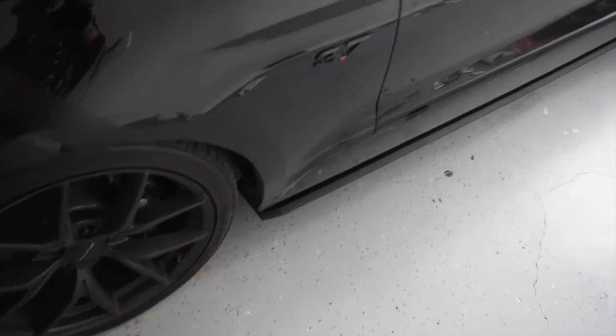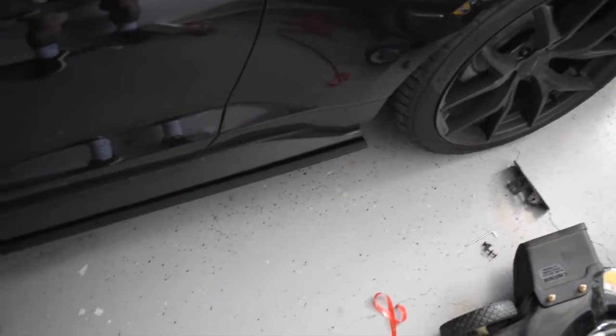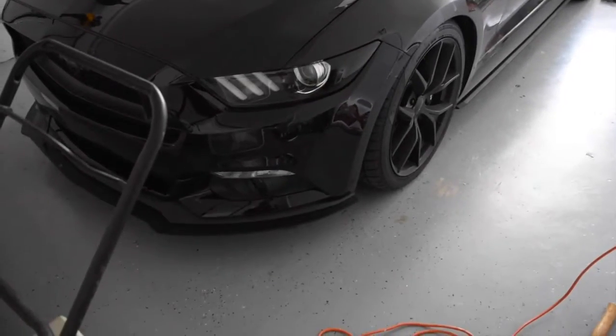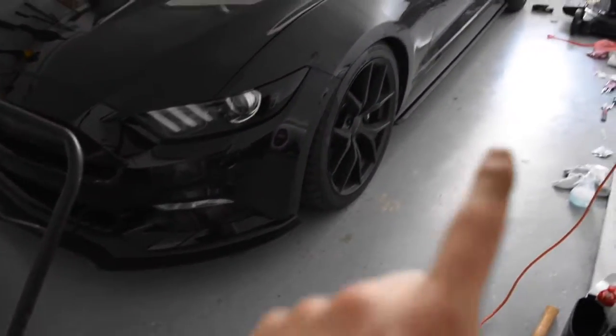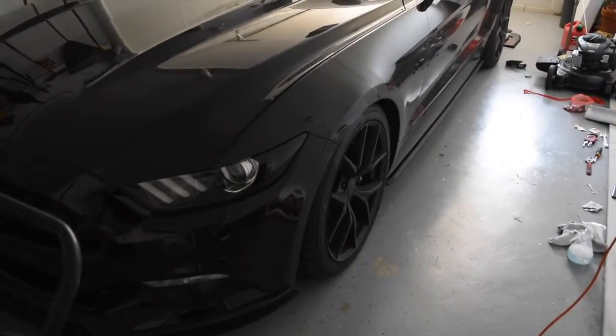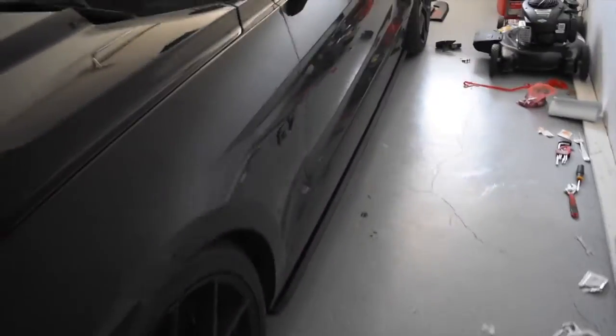Holy shit, I finally got it done after like probably 20 minutes. That was way more difficult than I thought it would be. But it looks pretty cool - got it to match my front splitter, so it kind of has that low splitter look for the front, side, and back. Too bad my car is all dirty, I'll have to wash it up before a photo shoot.